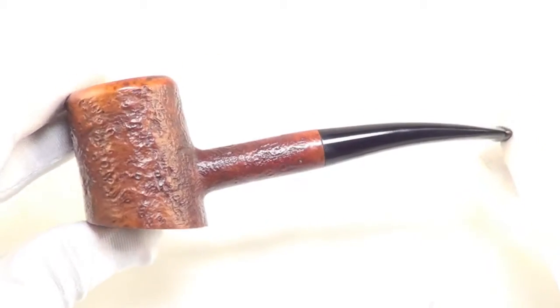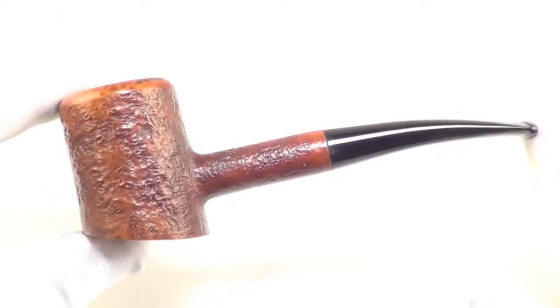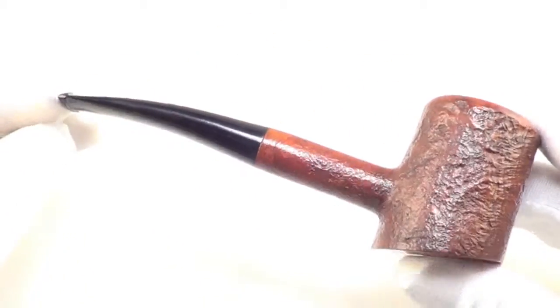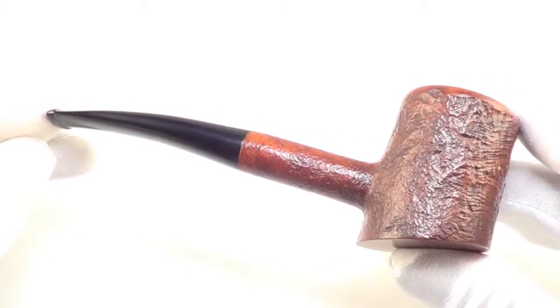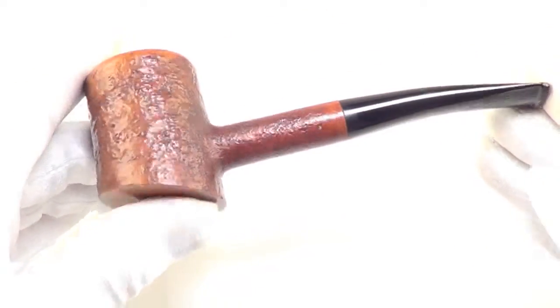And there you have it — a gorgeous Dunhill Tanshell from 1967, group 4 in size. Ready to be enjoyed by its next owner.